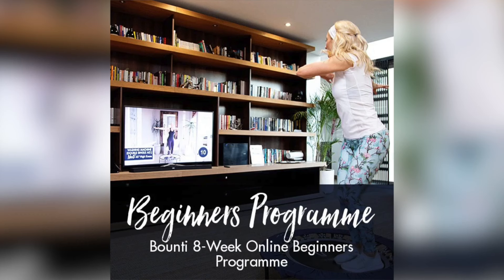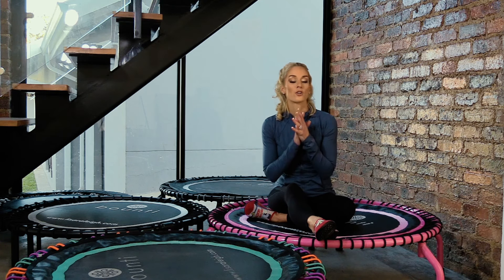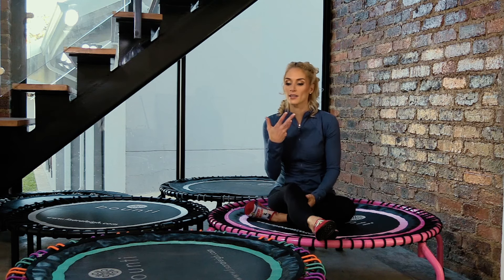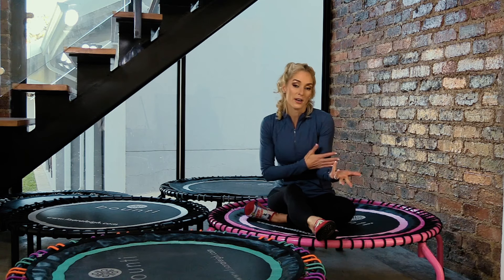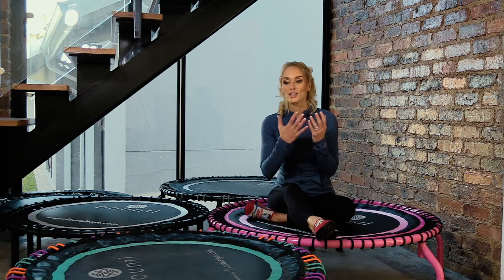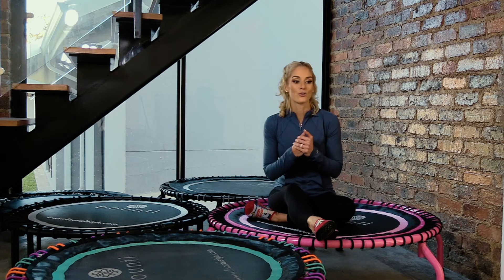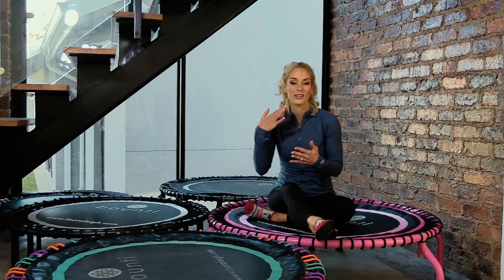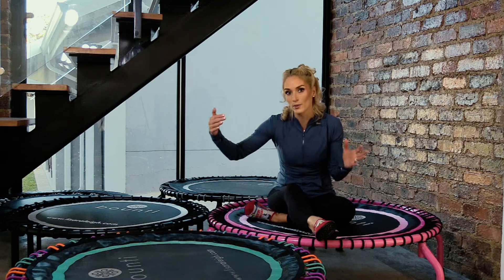Then we have the eight-week beginners program, which takes you from 10 minutes to 60 minutes over eight weeks, with 20 weeks of access so you can repeat weeks. No support bar — you'll use all the accessories. This program is for somebody who doesn't need to hold on, maybe is new to rebounding or a bit unfit, but knows they'll be able to bounce without support. You'll learn the basics, enjoy the music, and your goal is to work up to a full hour over eight weeks. It's one of my favorite programs.